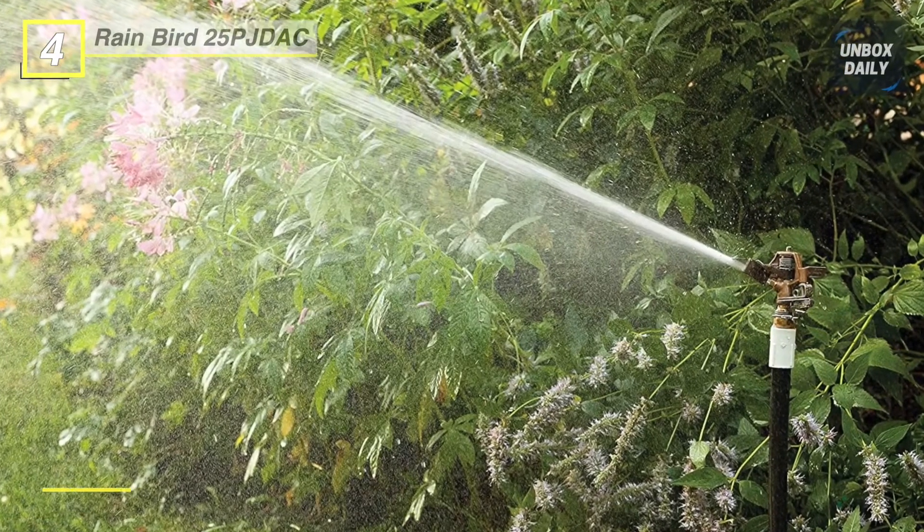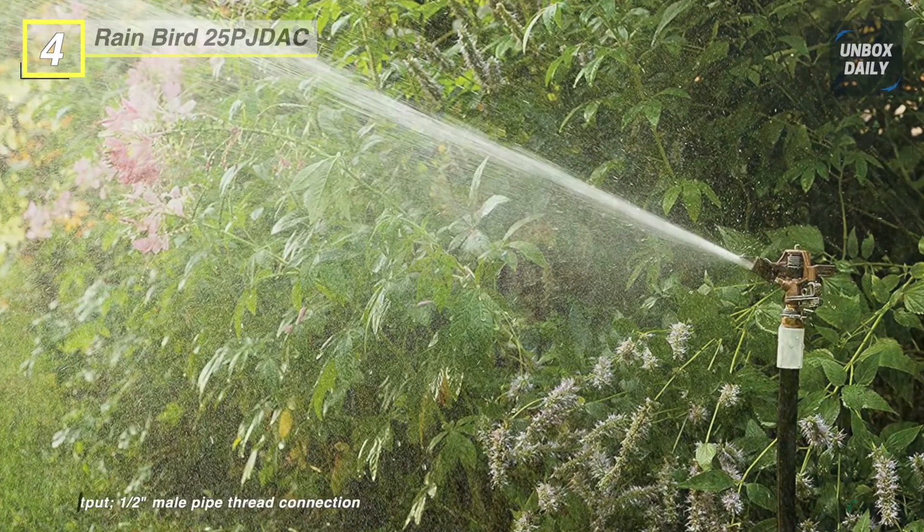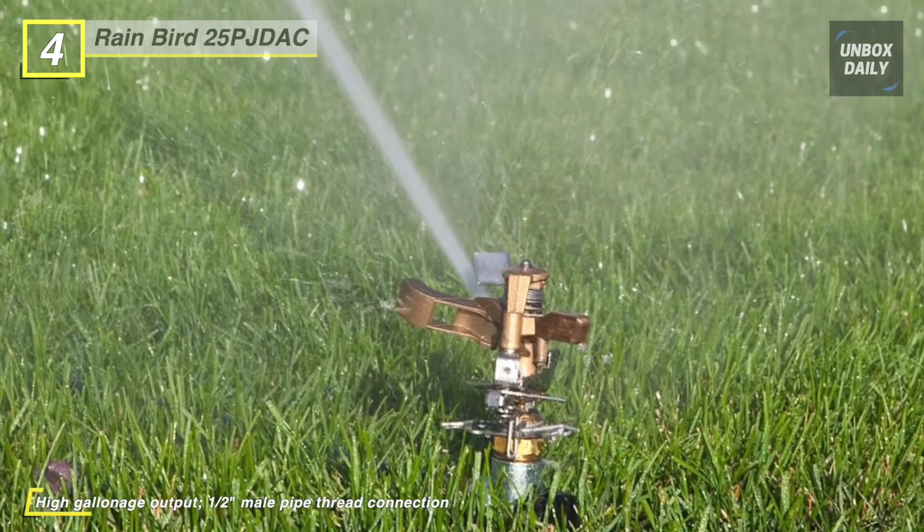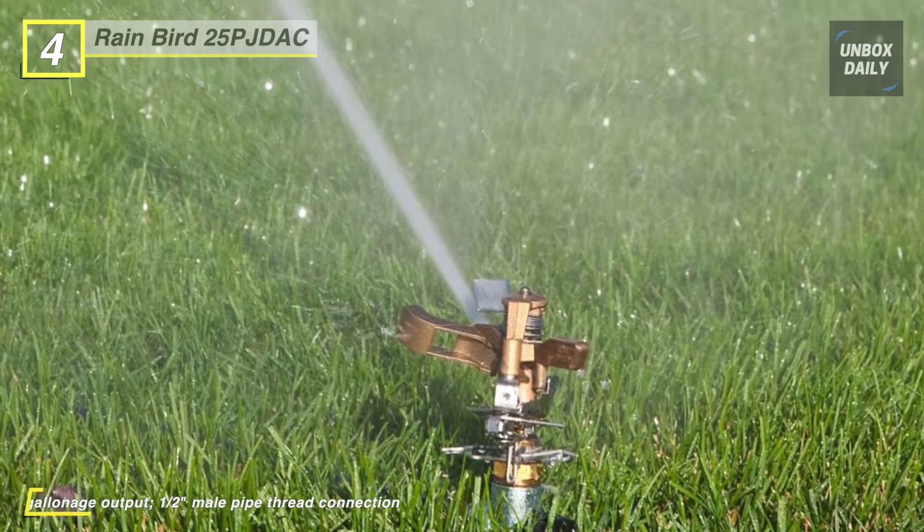Its adjustable deflector flap adjusts stream length from 20 to 41 feet radius. The diffuser screw breaks water into smaller droplets for uniform watering and allows up to 25% radius reduction. It provides spacing up to 50 feet apart with high gallonage output.